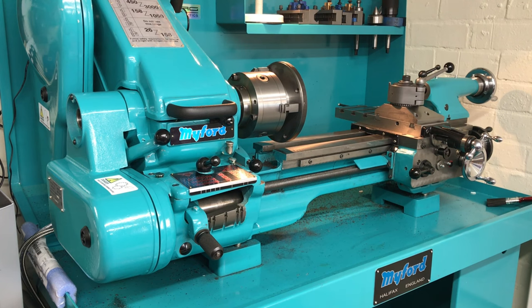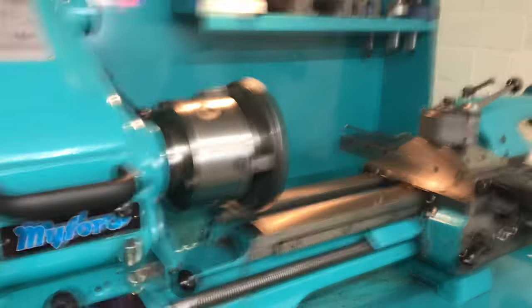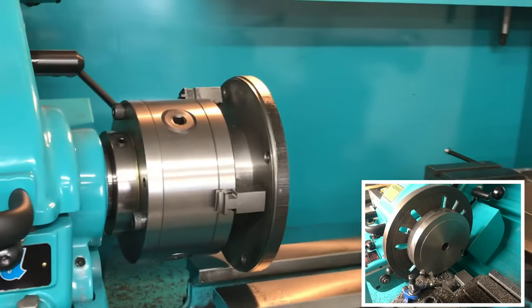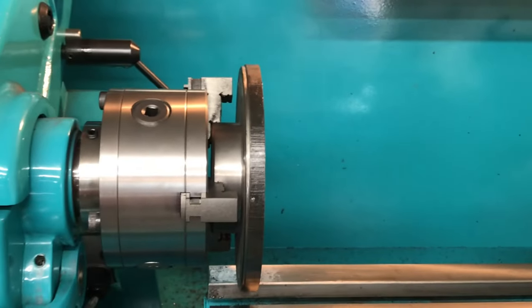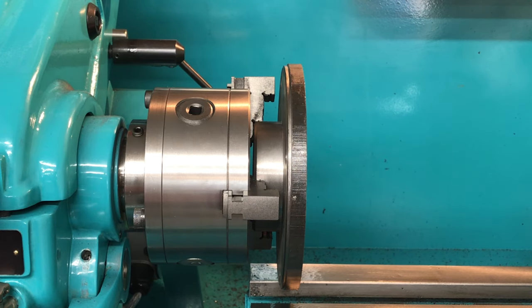It's quite a big backplate - bigger than anything available to buy, so that's why I'm making one. I've machined the backplate to this stage, so let me see if I can get you in there to see. We're holding onto the boss, and I've machined this to its current dimensions from a rough milled stage.